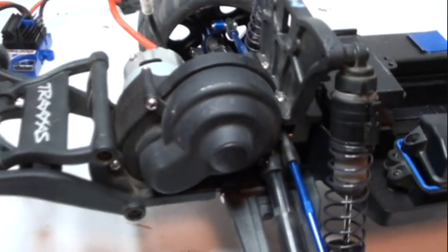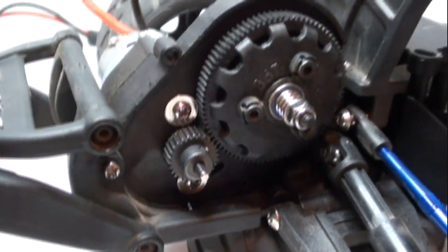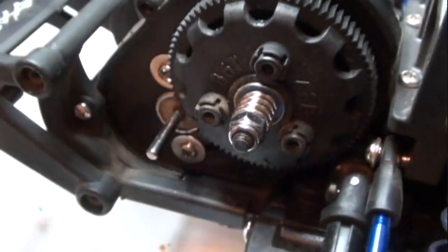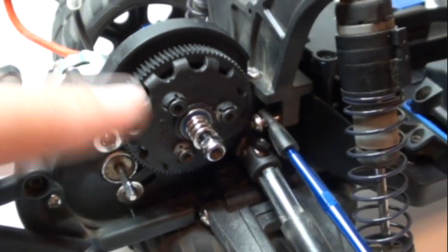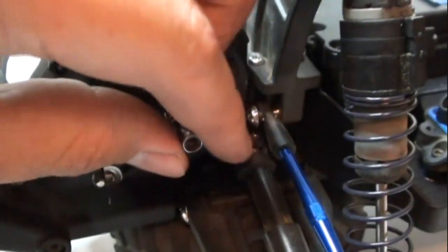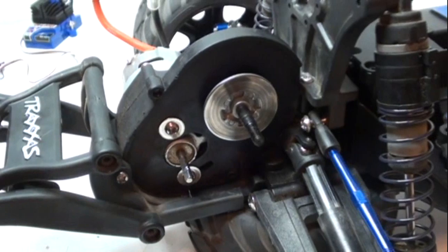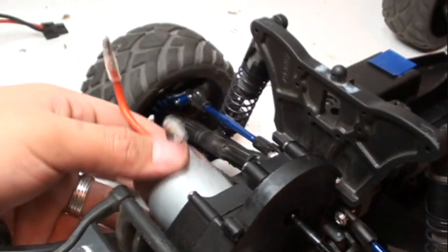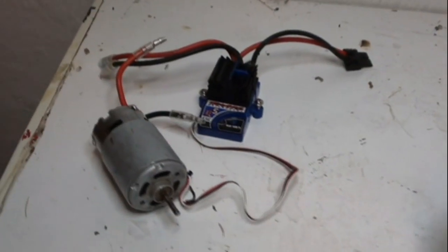Before I can take the ESC completely out, I do have to unplug it from the motor. And now the ESC can come completely out. Next step, I have to remove the tire so I can reach the transmission box cover. Now I have to take off the cover. Next I have to take the spur and pinion gear off. I have to put the wheel back on so I can unscrew this. Since I was able to loosen the nut, I do not need the wheel on there anymore. So I'm just going to take this off along with the spring. Next, the spur gear — you can see the slipper clutch. Might as well go ahead and take that off. Now I can easily reach those screws. With those screws removed, all I have to do is pull it out. And there is my old Titan 12-turn motor, which is burned out.